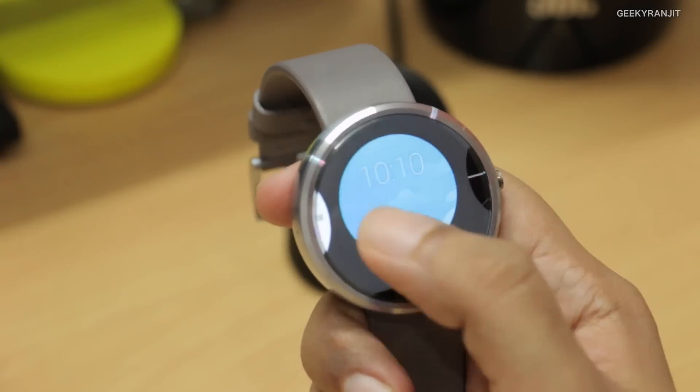I was worried it might be a bit heavy, but it's pretty light. Being a smartwatch, you can customize a lot of watch faces on this, and Motorola gives you many watch faces that you can just swap around.